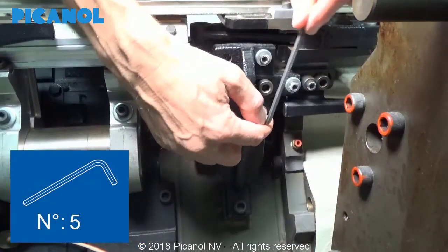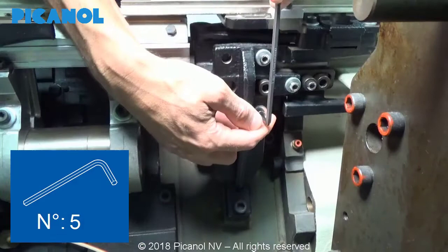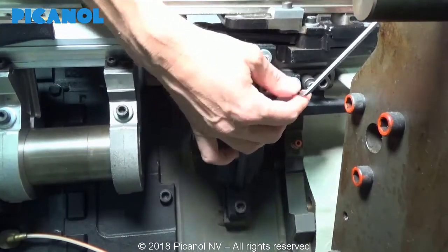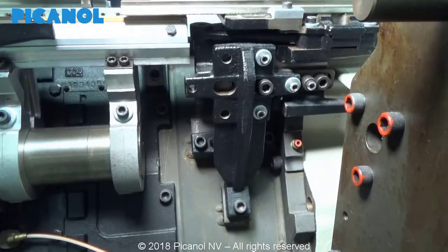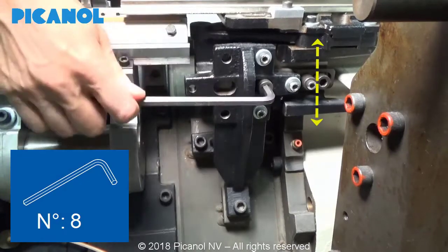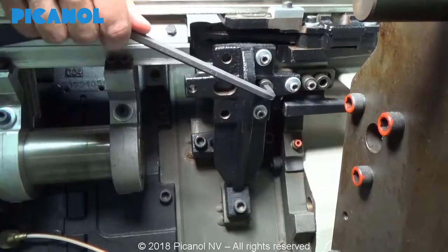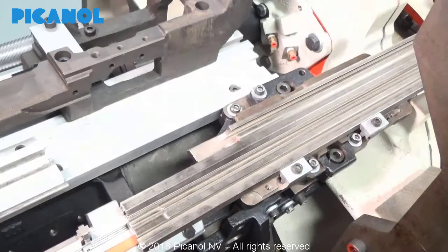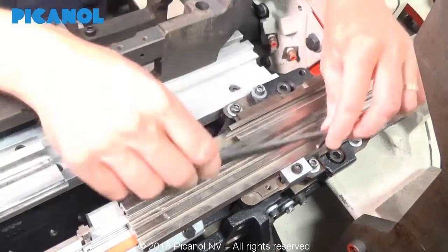Loosen all bolts and finger tighten them. Adjust the eccentrics as follows to change the height, and to change the depth.